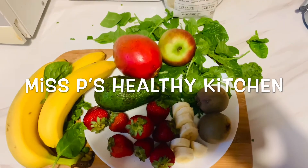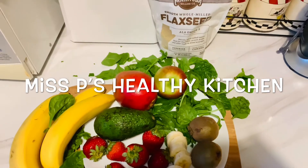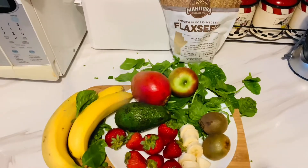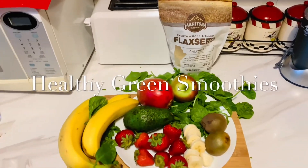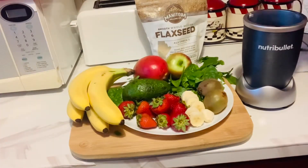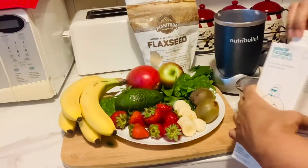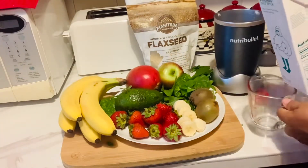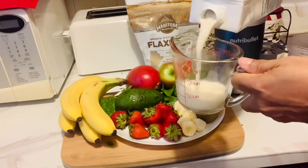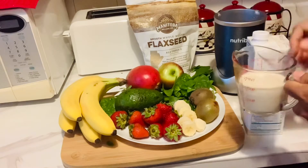Welcome! This is Miss B from Miss B's Healthy Kitchen. Today I have for you three healthy green smoothies. The first smoothie is going to be the banana avocado spinach and flaxseed smoothie. I have some oat milk — I'll be pouring two-thirds cup into my NutriBullet.